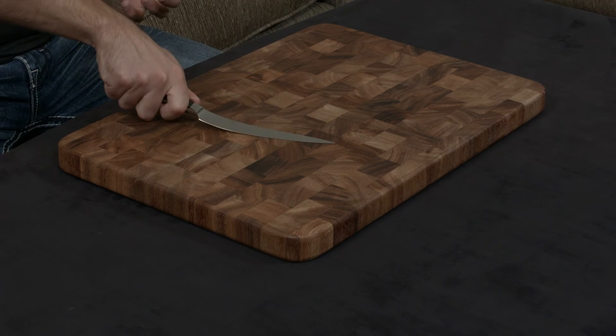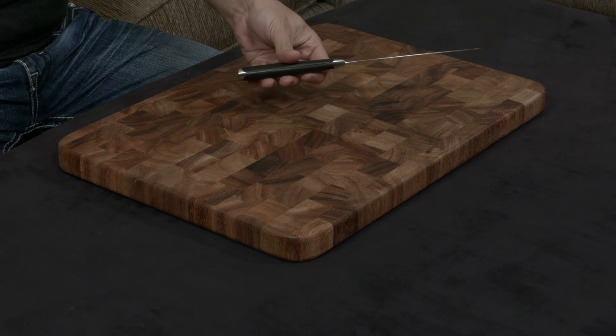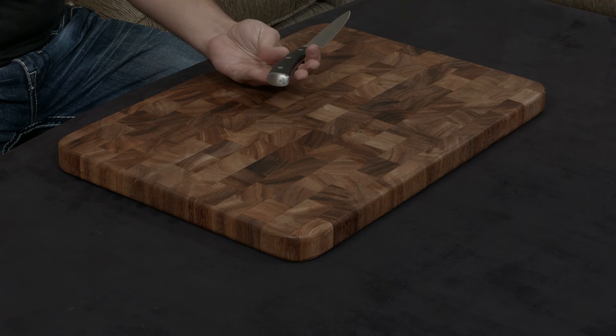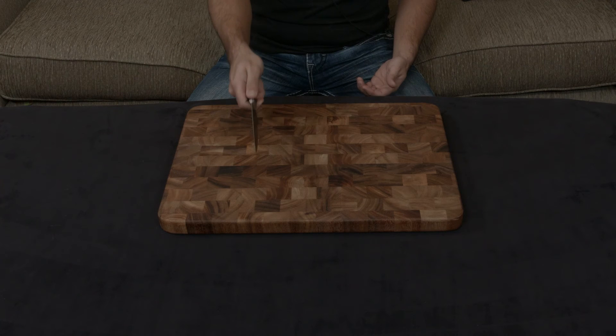You can't even really feel there's a knife in your hand, and that makes a big difference. It has a full tang, and it has this nice lump of metal at the bottom which looks really cool but also adds extra weight toward the base to make it more ergonomic.